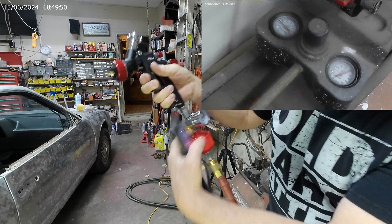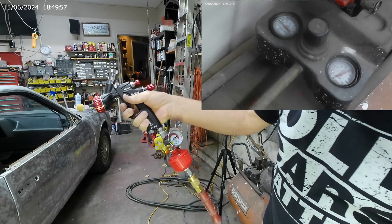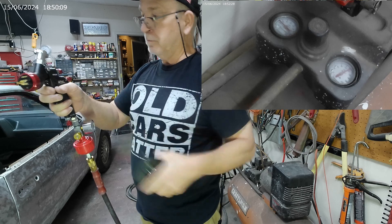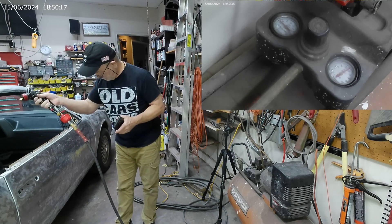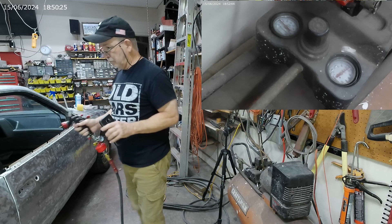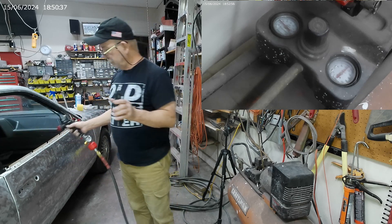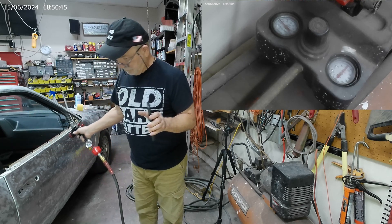That's about 28 PSI. Air valve is fully open, the trigger is fully pulled back, the fan is wide open. About 42 seconds so far. We should be getting down to where the compressor kicks on — it's going from 135 to about 100 PSI right now. It's going to get loud too.